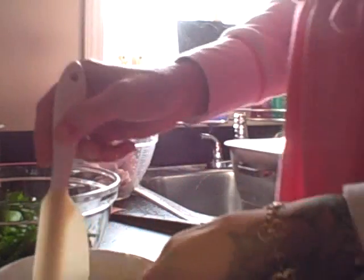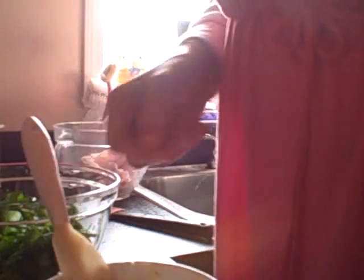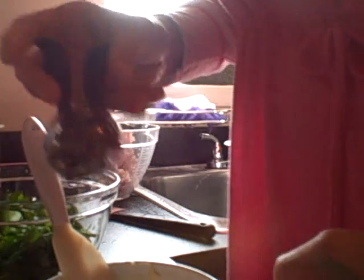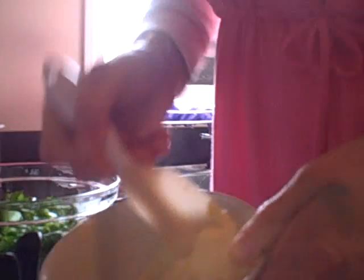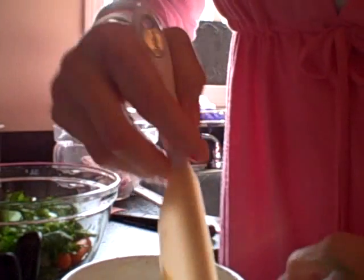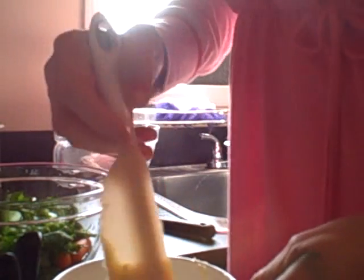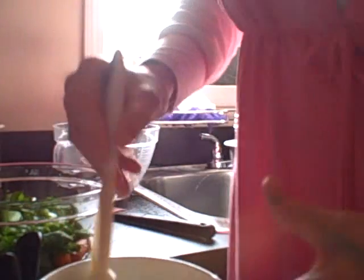I have a whole stick of real butter that I let soften, and I salt and pepper it. You're going to take and mix this up, because salt and pepper you always want to use — it brings out the flavor and your turkey will be oh so yummy.